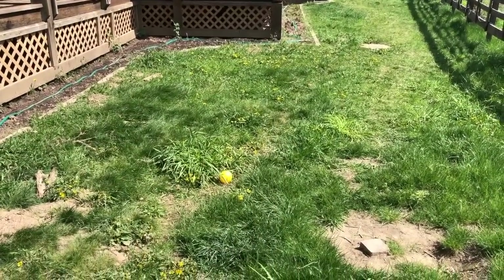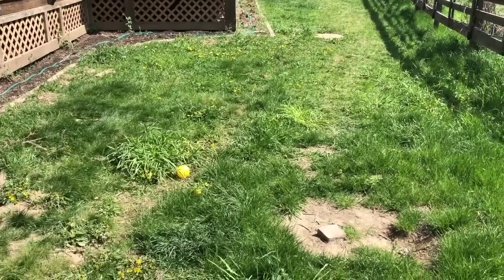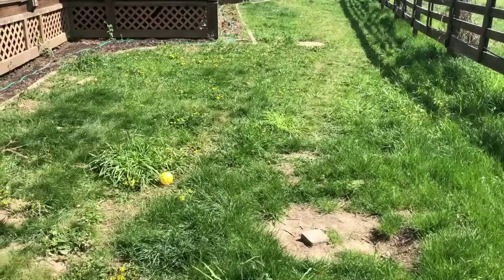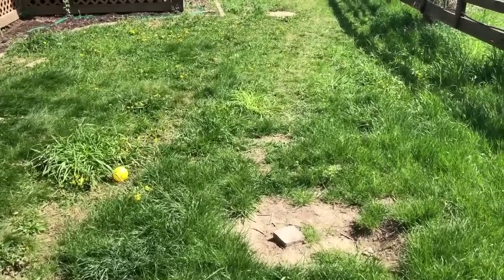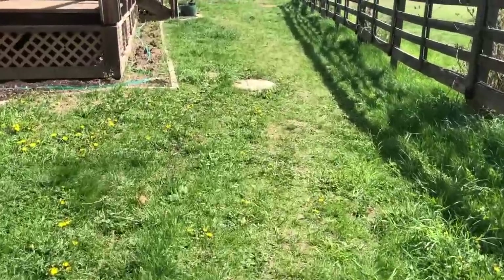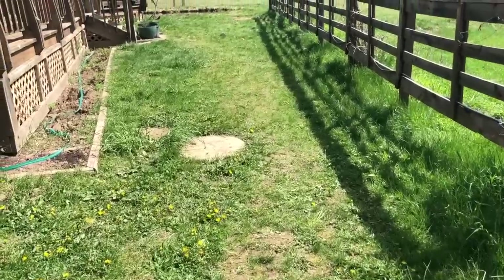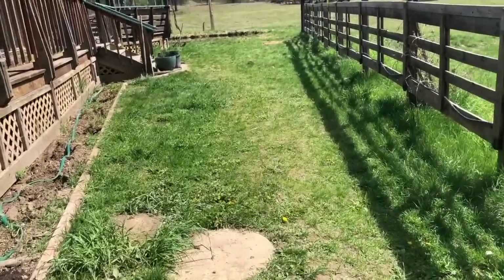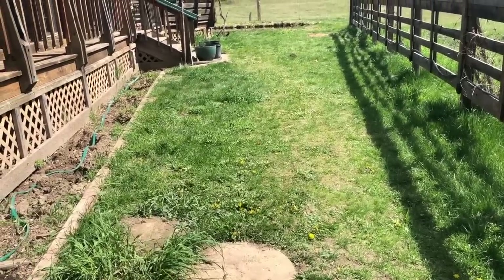This is going to turn almost completely into bed space with some pathways through it - just one main walkway going through with nice big beds, giving a lot of extra growing space. Our main garden space is not going in here - this is not for main crop vegetables, that's all going to be up in the big garden.